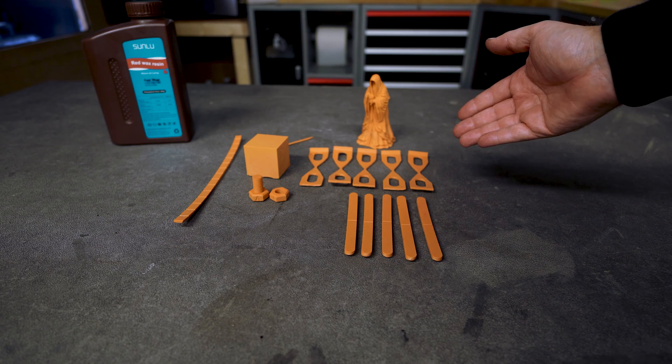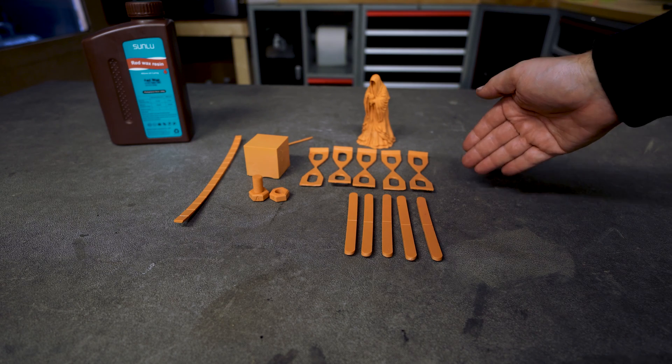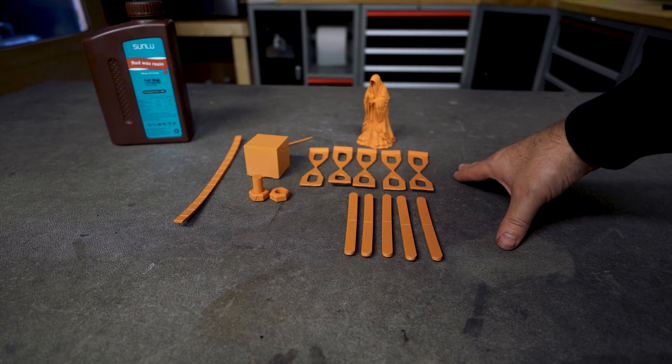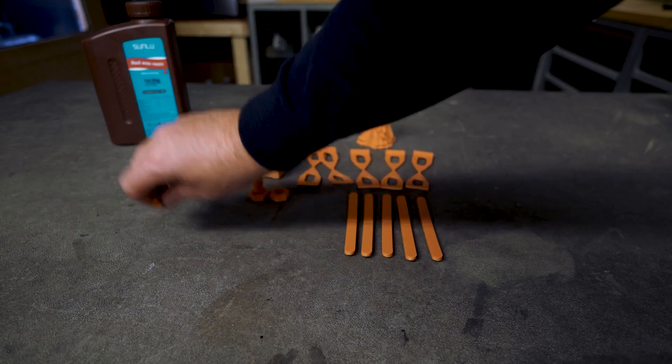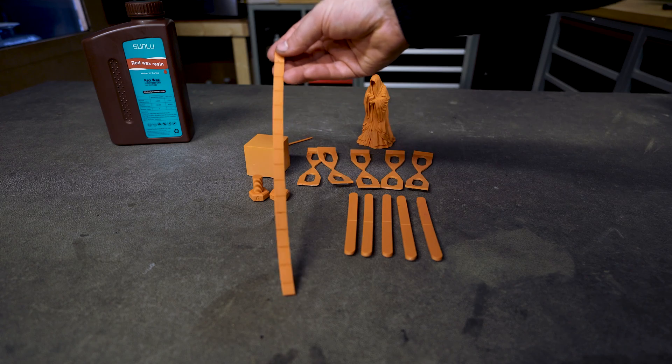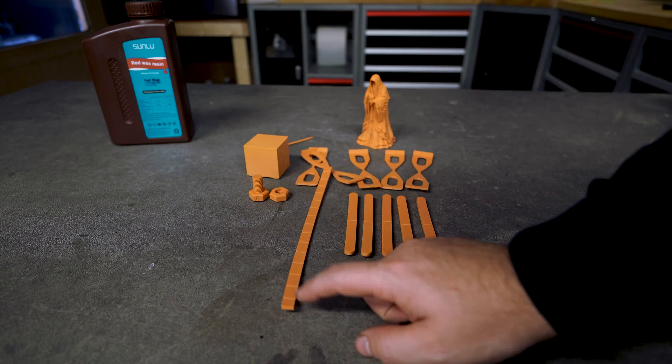Then we have the warping. The ABS-like was super great and this should be an ABS-like, but as you can see we have a lot of potato chips. Even this straight piece is severely warped and has a lot of play on it.